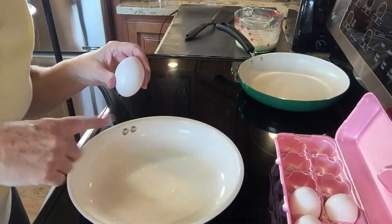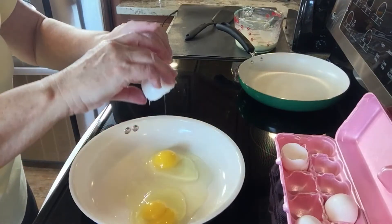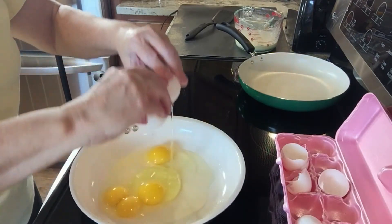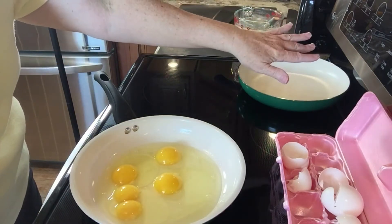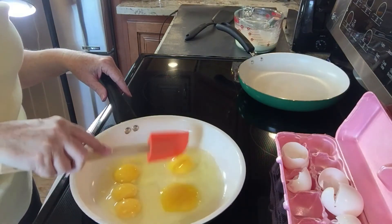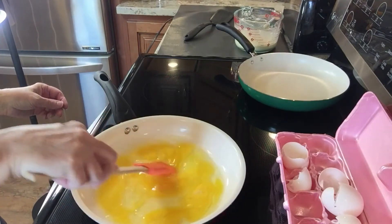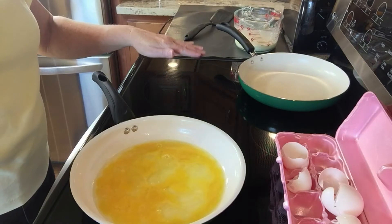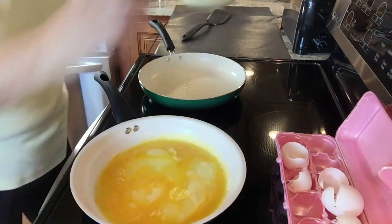I sprayed the pan with some nonstick spray and I'm using nothing except the eggs — no milk, no water. I'm putting in four eggs for the two of us. Oh, I got a double yolk! I always wish that was eggs over medium when I get a lucky double yolk. I have the burner set just a little over medium — number five on my LG. I'm breaking the yolks up and letting them cook naturally. I'll add some butter. I'm going to get the crepes started — give the batter one last stir.